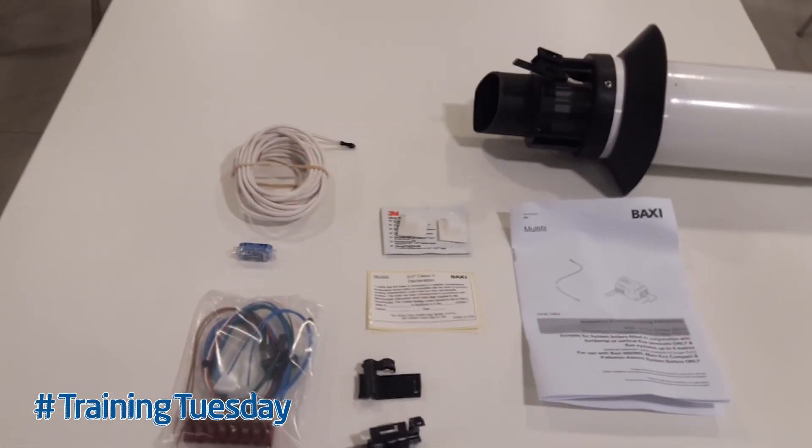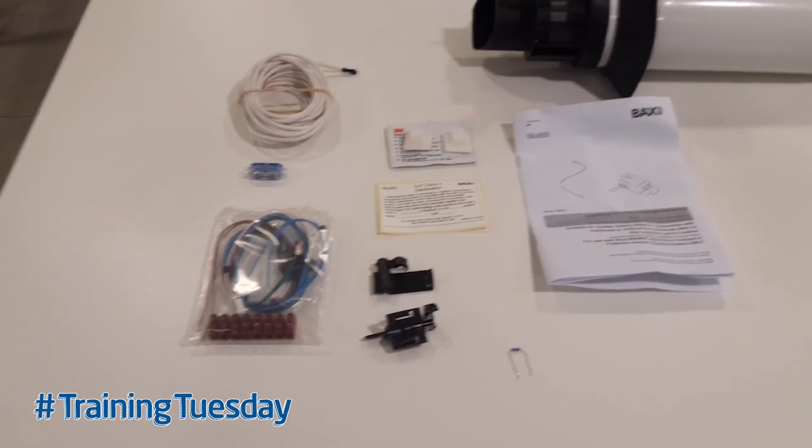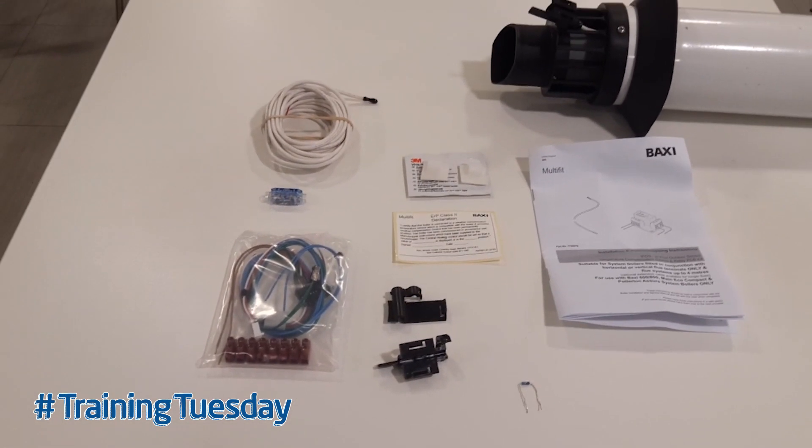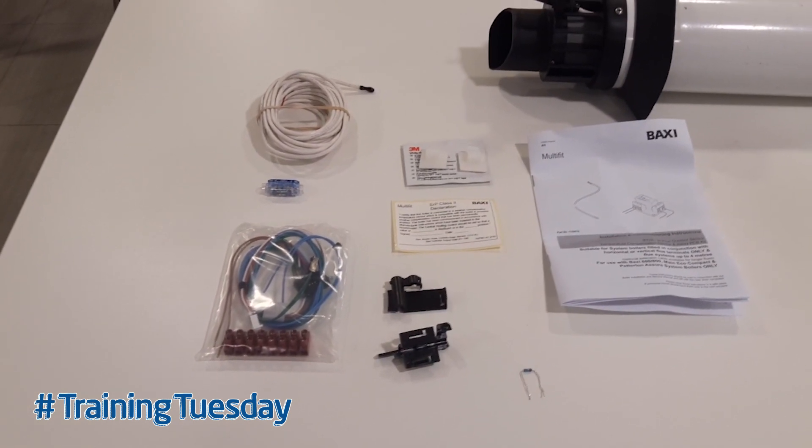Included in the box is the Group A harness cable, so on some appliances you may need to swap the harness cable over. Details for that are in the manufacturer's instructions.